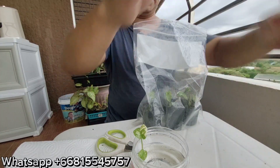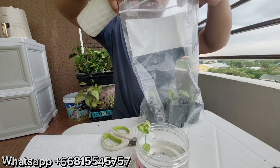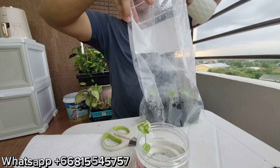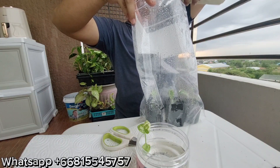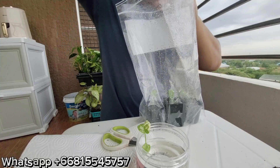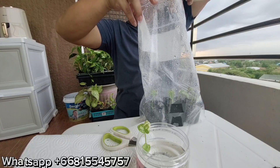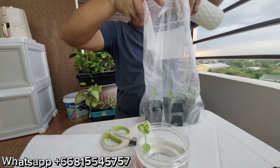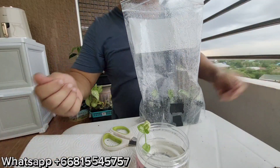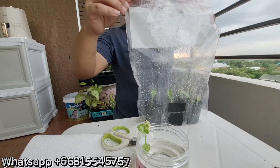Now we're going to spray — this is just tap water. Make sure to give them a lot, but not pour the whole jug of water inside. Just enough to make the environment humid, give them enough humidity. That should be fine. I'll check again tomorrow. Now we zip the bag — just close it.